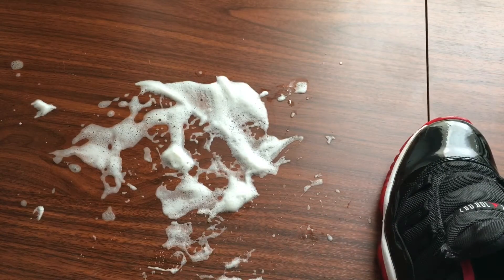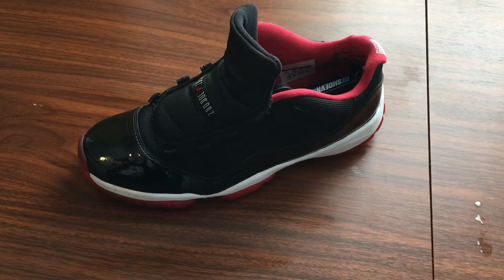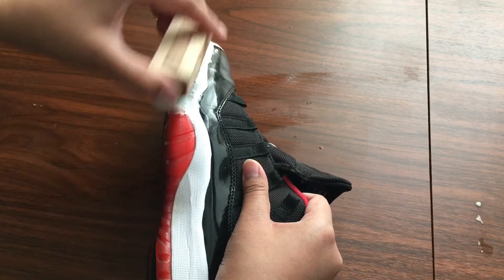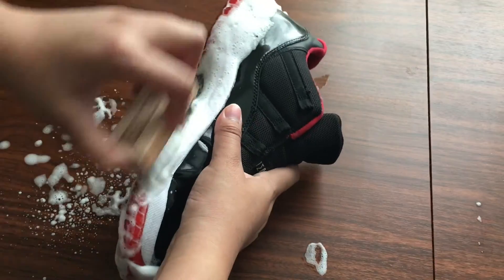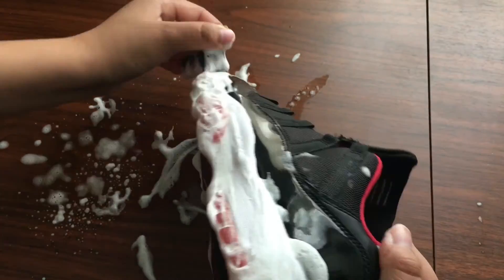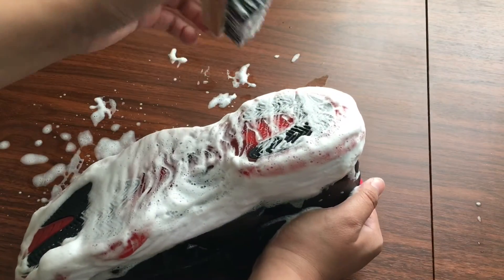As you guys can see the shoe is already kind of clean, but right here there's still mud inside. For that you're gonna use your sole brush to brush the sole and the bottom. Now that the shoe is kind of clean, we're gonna do the sole — dip it in the solution and then just start scrubbing the soles. Try to be careful not to scratch right here because you can scratch it, so just start cleaning. Then you're gonna want to keep cleaning the bottom — that's optional — and then just tap the whole shoe to take off all the soap.